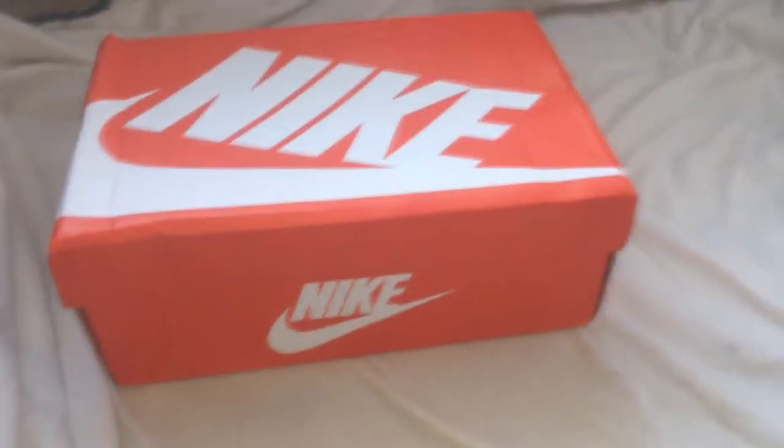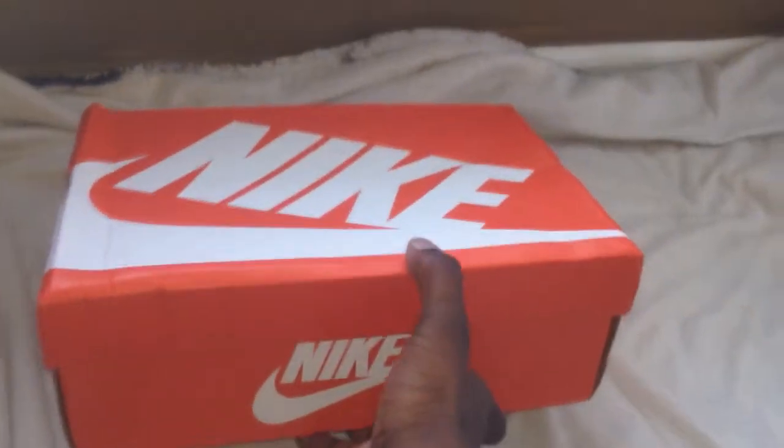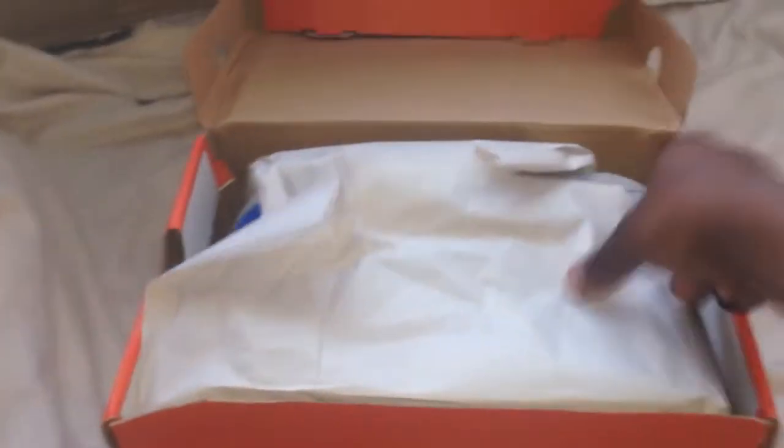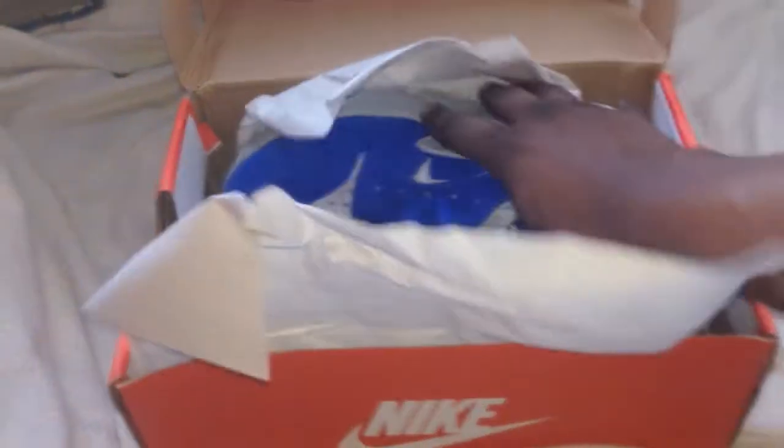Alright, let's take a short look at the box. It's not beat up — it's actually in better condition than a lot of the Jordan boxes. But let's get into it, man.